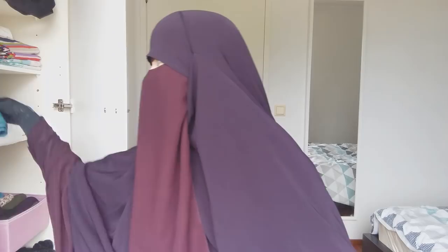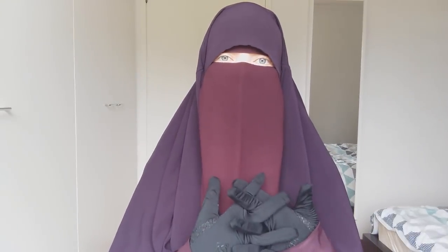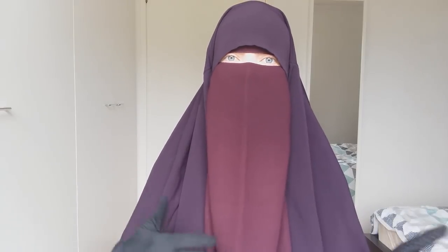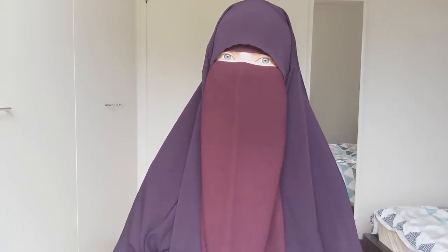So that's how I store my niqabs. I hope this was informative and you got some tips on how to store and take care of your Islamic clothing and keep it as nice as possible. If you have any other ideas or tips on how you store or take care of niqabs, khimars, jilbabs, hijabs, or any Islamic clothing, please share them in the comments below so we can all benefit.